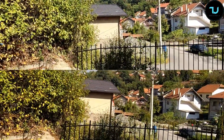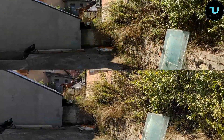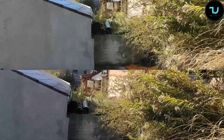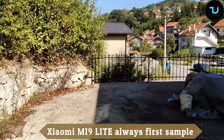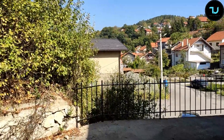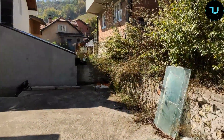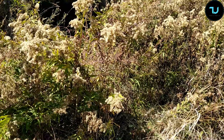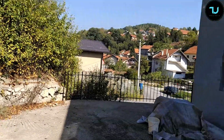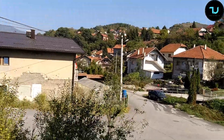Camera video test: Xiaomi Mi 9 Lite versus Xiaomi Mi A3, handheld 1080p at 30fps while walking. Judge for yourself which smartphone has better video stability.